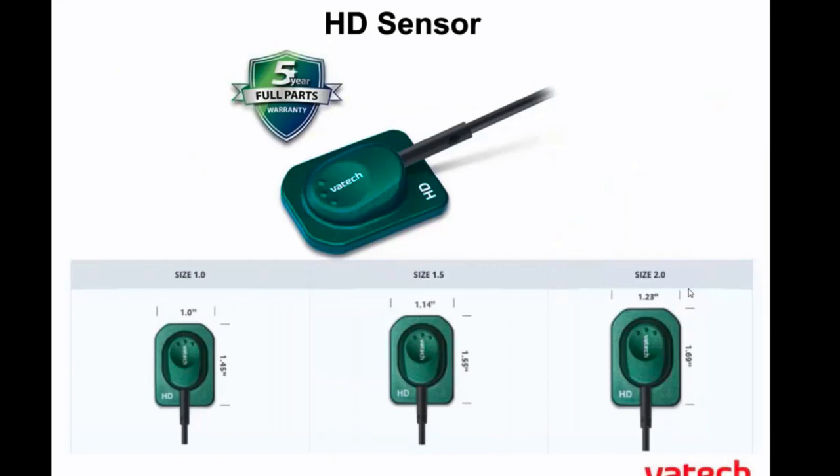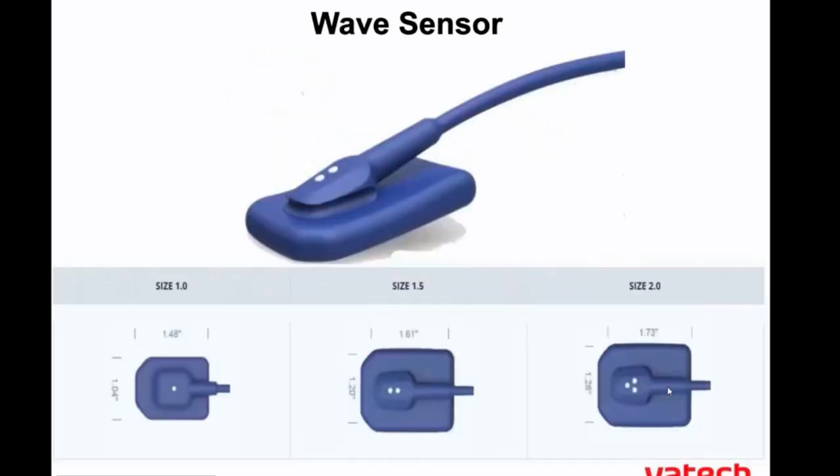Let's start off with talking about our HD sensor. We do have three different sizes for our HD sensor — it comes in the one, the 1.5, and the two. You may also have your wave sensor, which is actually a soft rubber-coated sensor for patient comfort. We do have the same sizes: the one, the one and a half, and two.